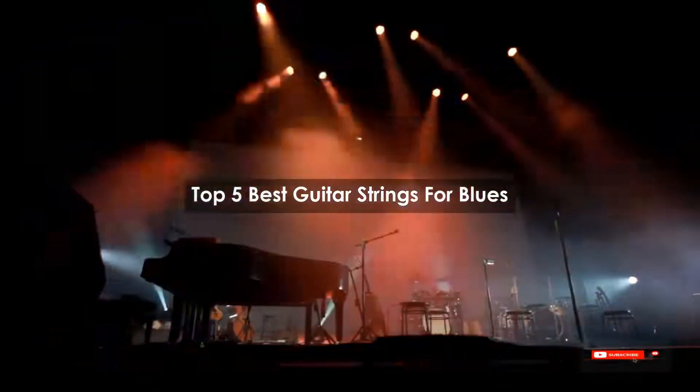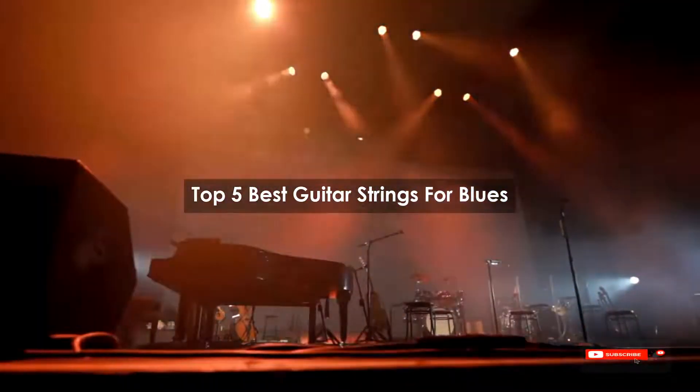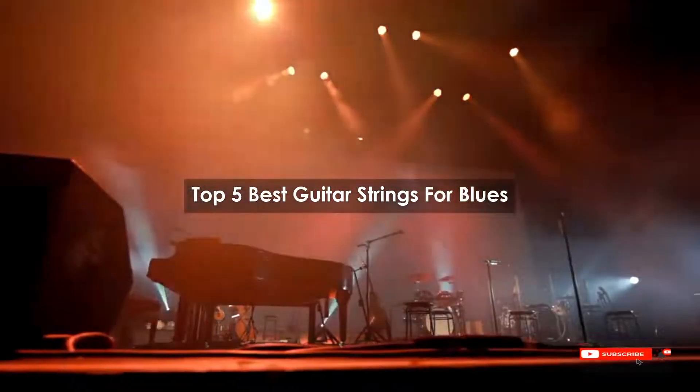Are you looking for the best guitar strings for blues? We will review some guitar strings for blues based on thousands of user ratings. Hope our top five best guitar strings for blues will be good for you.